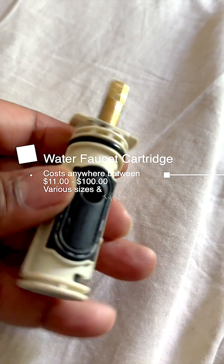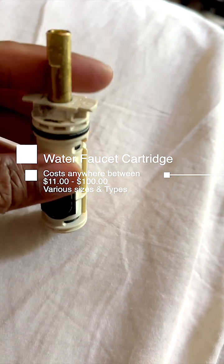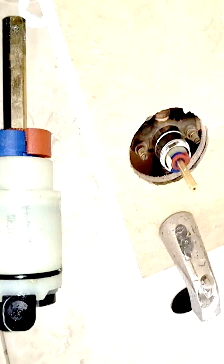Hey guys, this is called a faucet cartridge. There are many different models for these faucet cartridges. They come for tubs, they come for bathroom sinks, they come for kitchen sinks and all kinds of styles.